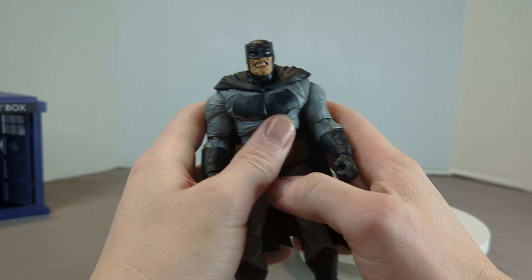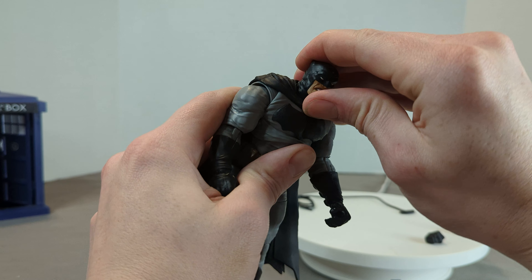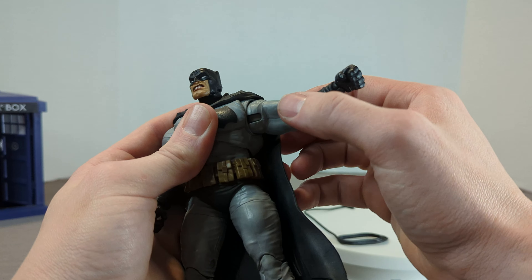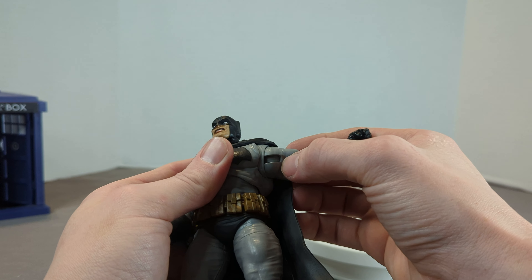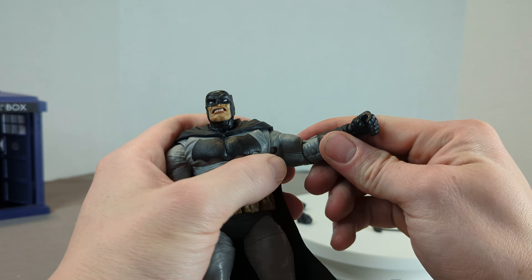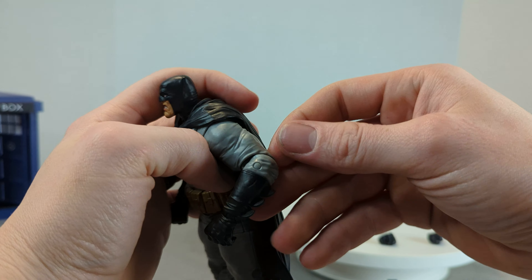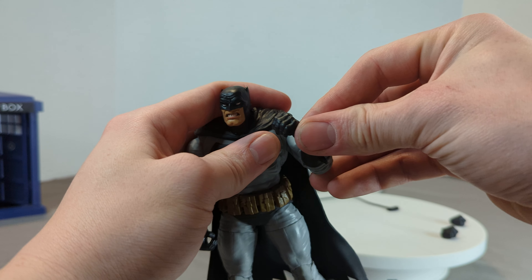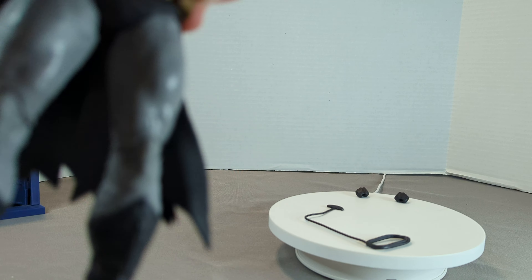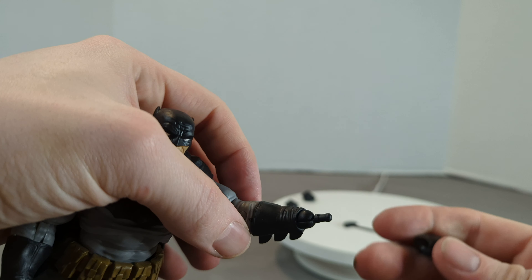Anyway, articulation: head has a full swivel ball joint, seems pretty nice. We've got double shoulders here — a shoulder inside the shoulder — so we get that extra range of motion, and then the outer piece gives you that overlap for the cape. You can actually move the figure really nicely. We've got full swivel, full arm reach, and a single elbow — not a double — so you won't be able to bring it up to your face.